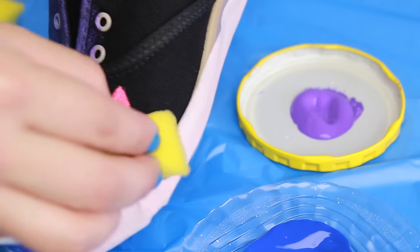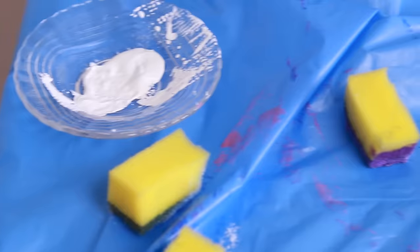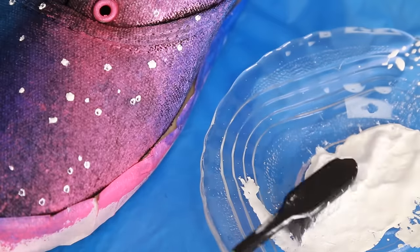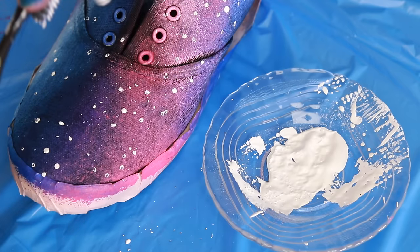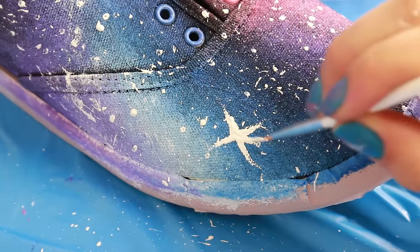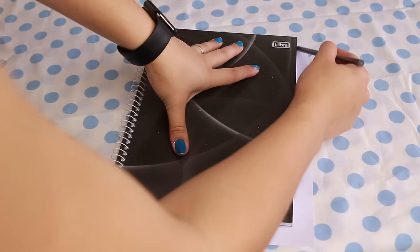Outra coisa: passe bastante tinta, porque depois de secar metade dela vai sumir. Então ela não vai ficar tão colorida. Se você passar pouco, vai ter que dar uma segunda mão. Não esqueça da linguinha do tênis. É assim que o meu ficou. Vamos pegar um pincelzinho, ou um palito de dente, e vamos fazer bolinhas. Também pegue uma escova de dente e espirre um monte de pontinhos no seu tênis — serão nossas estrelas. Agora eu vou fazer estrelas maiores e mais brilhantes com um pincelzinho usando a tinta branca: um risquinho pra lá, um risquinho pra cá. Depois que eu terminei minhas estrelinhas, eu coloco no sol pra secar de um dia pro outro.